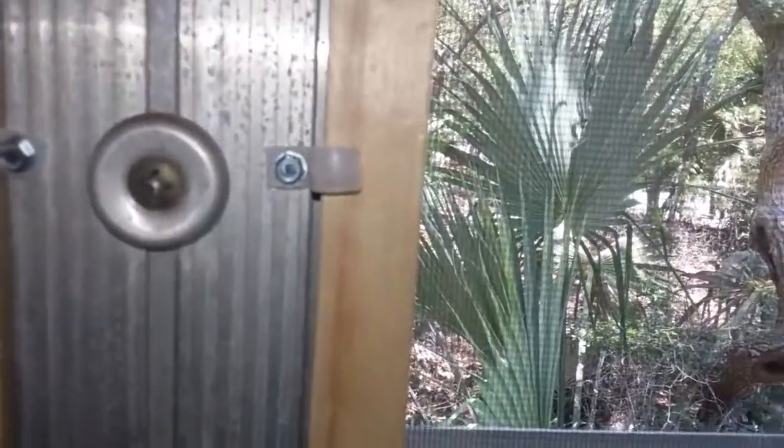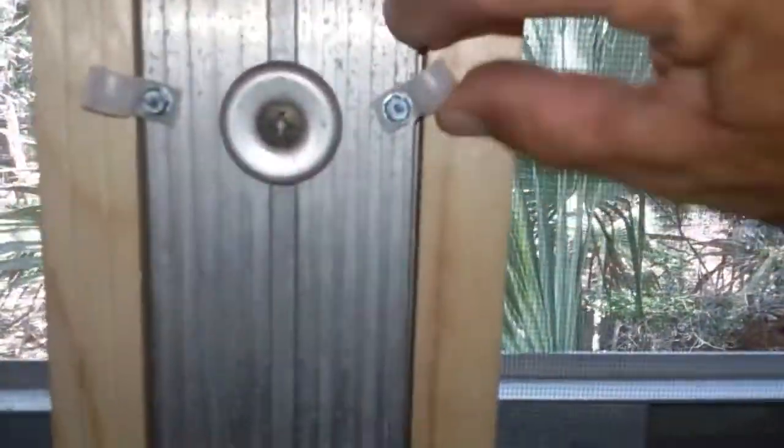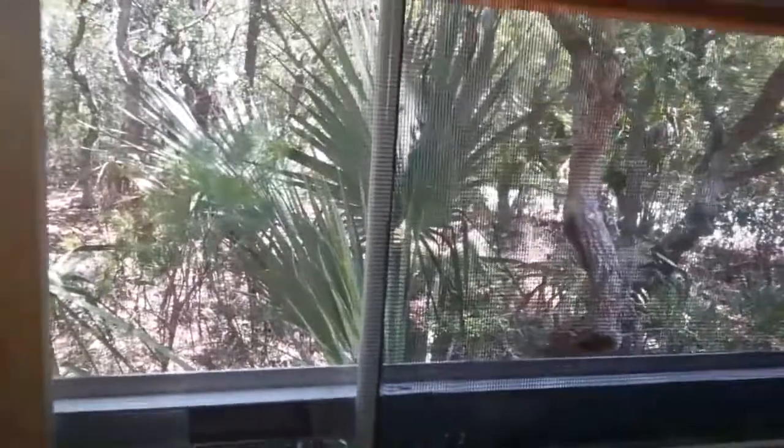The way I'm putting it on is with these small cable clamps — they just act as a spin switch. I turn those and I can take the screen in and out just like this, and that's what holds it in place.